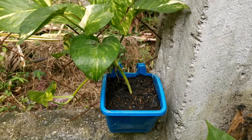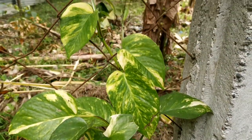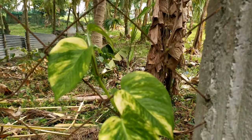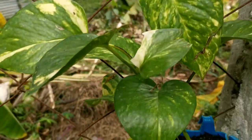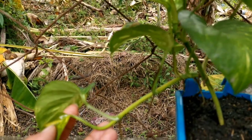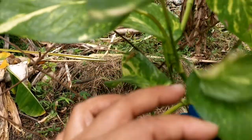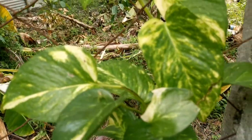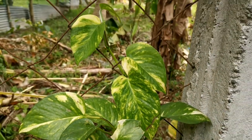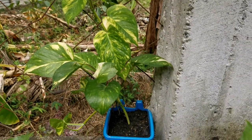Hi guys, welcome back to my channel! Today I'm going to show you my Epipremnum aureum, or the golden pothos — some call it the devil's ivy. The golden pothos is probably one of the easiest plants to grow, that's why it really thrives indoors and is mostly used as a houseplant. I'm just going to share some care tips based on my experience growing golden pothos.